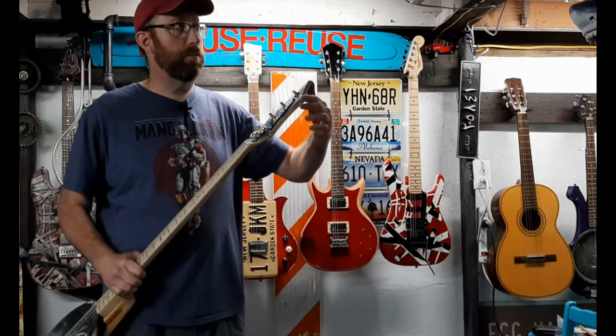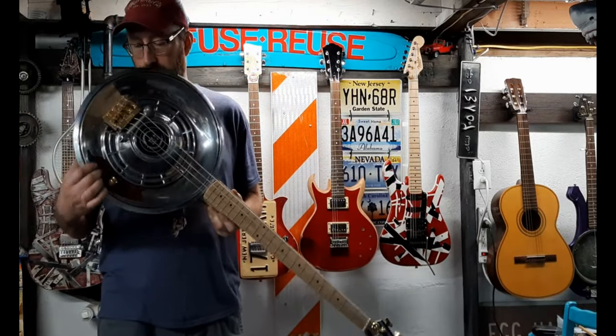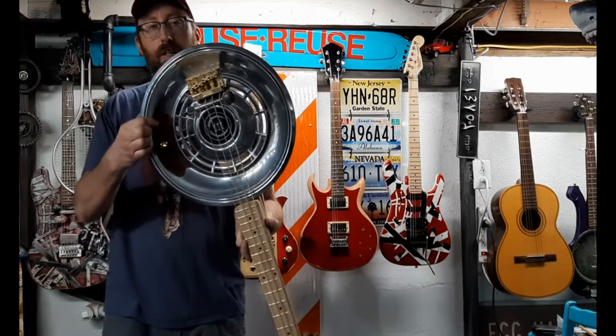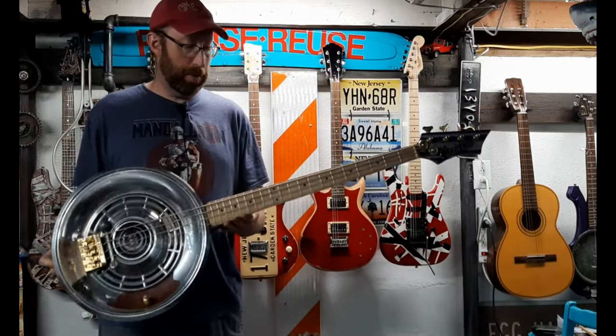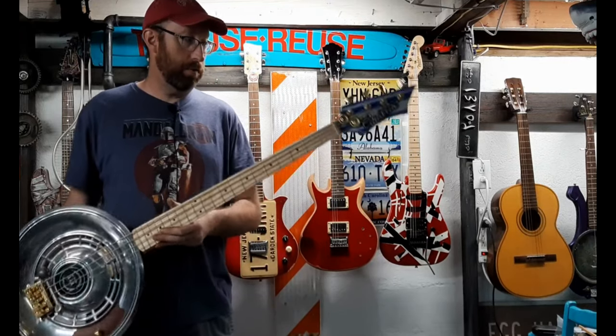I didn't spend a whole lot of time on the paint and I'm kind of glad I didn't because I've already banged it a couple of times on the ceiling here - it's big. This little scratch plate, or control cover, is from a golf bag I found in the garbage. I've used that same bag a few times - I cut all the material off it. I have strap buttons on this - everything's working, everything's functional, sounds good.